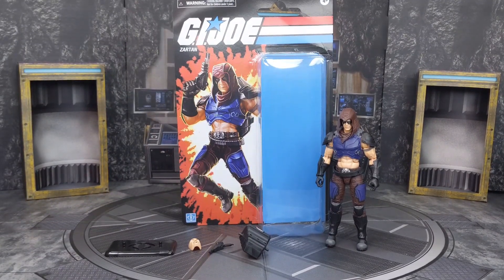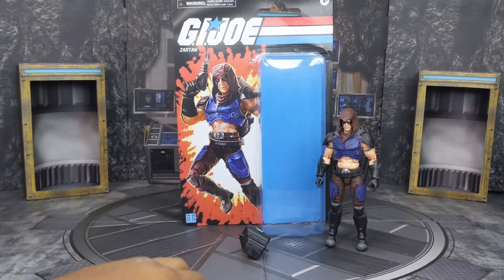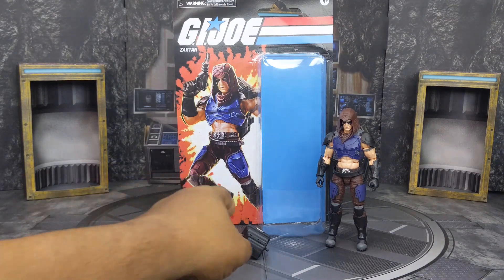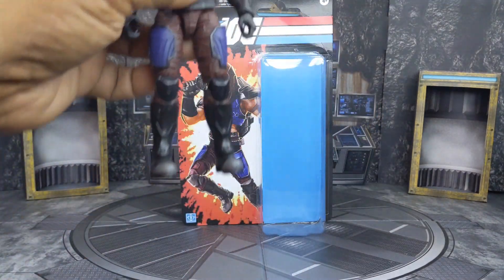Now taking this bad boy out of the box. I'm not going to go over everything it comes with because basically this is the same figure. All we're going to do is a comparison of how this Zartan compares to the original. I'll leave links to the original review — covering articulation and everything else — down below. Right now we're basically just going to look at the differences.